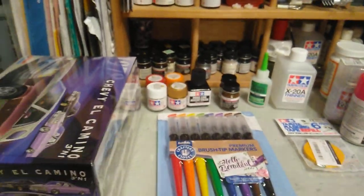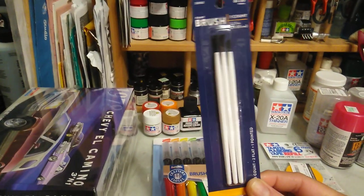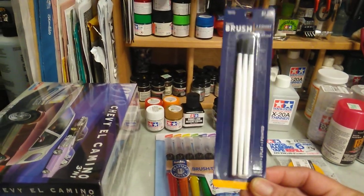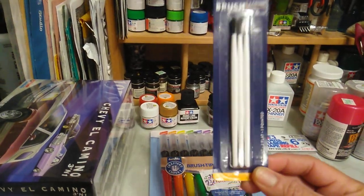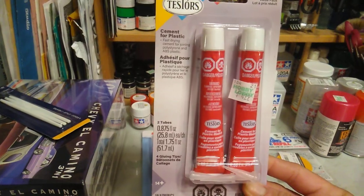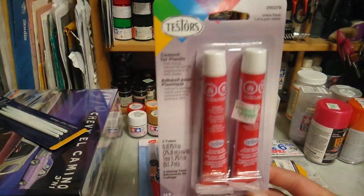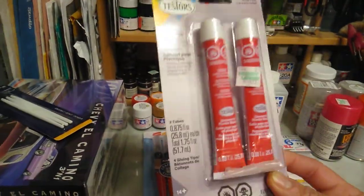I actually found the stuff I needed to do the build. There are those paint brushes I was telling you about — they're horrible to use, honestly. But I also found the glue, so I got the stuff I needed: the glue and the paint brushes for my project.